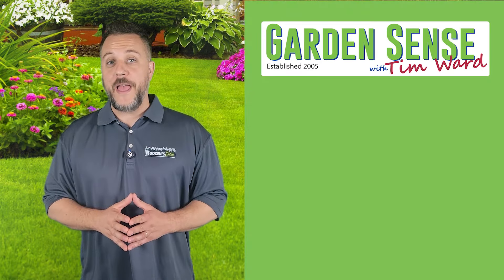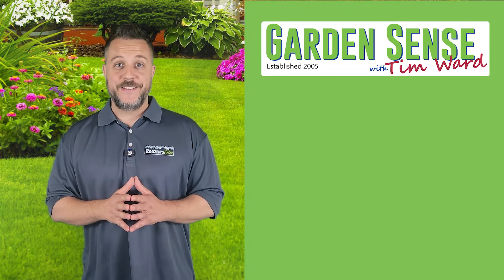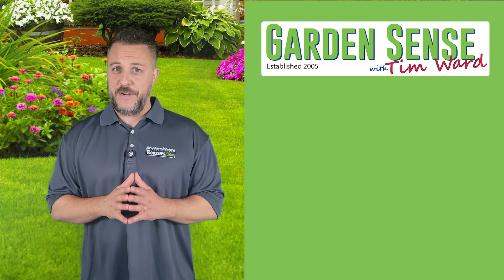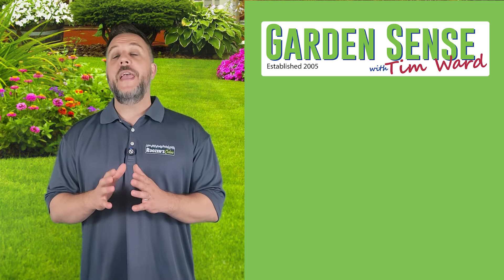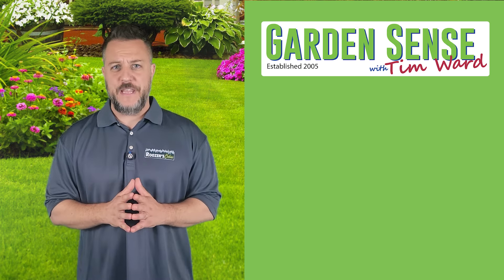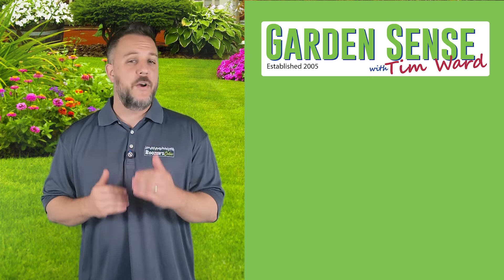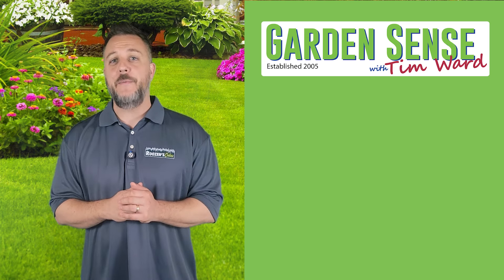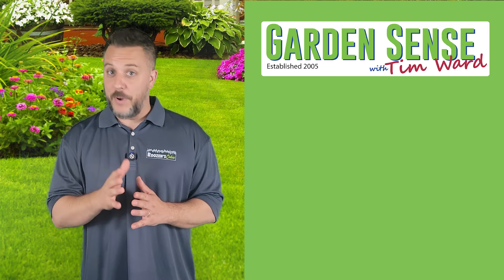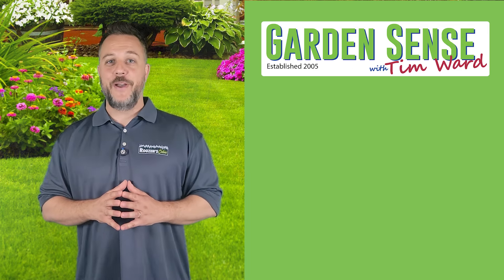Hey everybody, I'm Tim Ward and welcome back to Garden Sense. Folks, it has been a very, very busy week for us here at Rosen's Online as we had over 100 emails come through just since our last video podcast. We combed through everything that was sent in and we selected five questions for today's video. So buckle up everybody, let's jump right in.